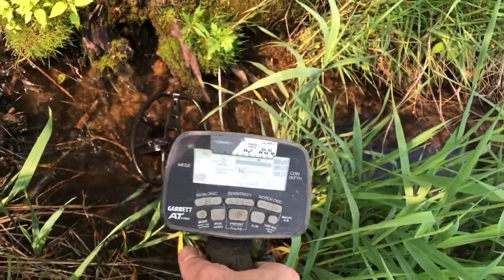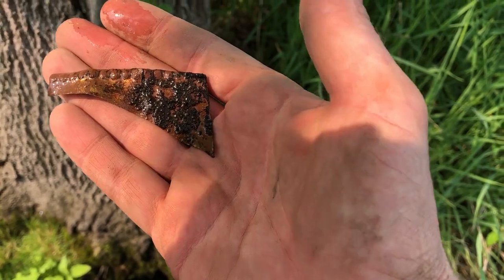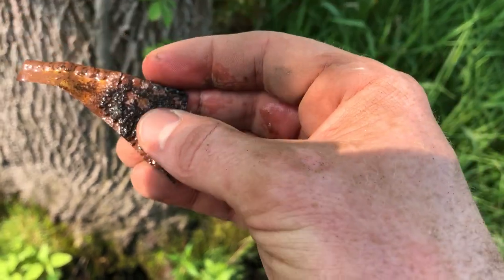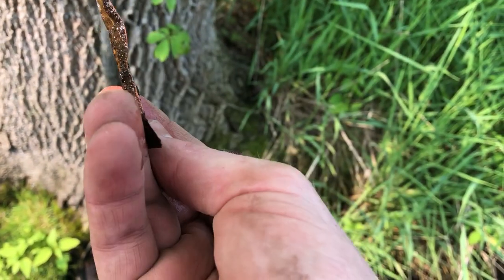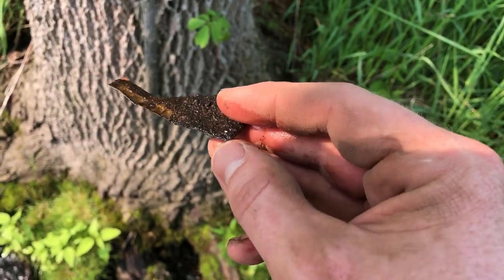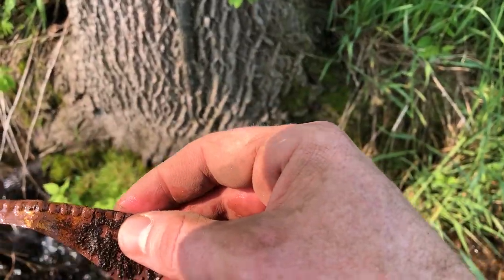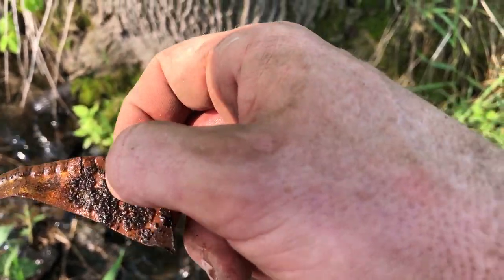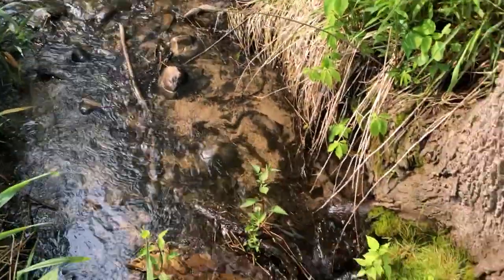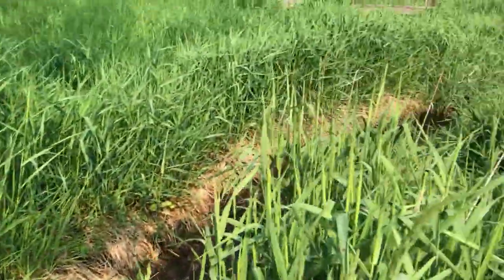Got a pretty good signal right in here — see what it is. This is a little piece of metal of some sort, but it has that kind of design on it. I'm not sure what this came from, but it's pretty neat looking. Kind of wish I had the Garrett waterproof pinpointer in here — that's a nice little spring.